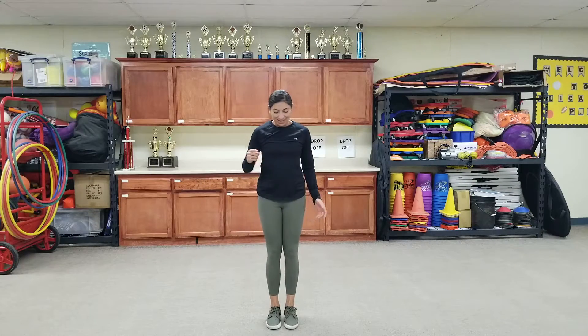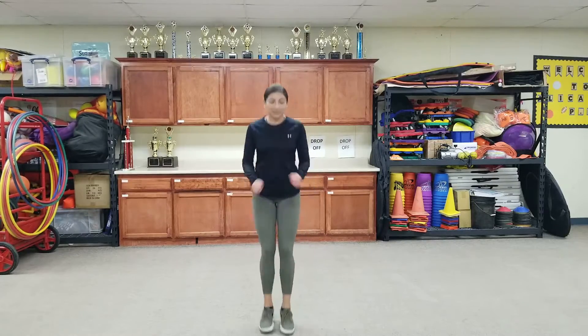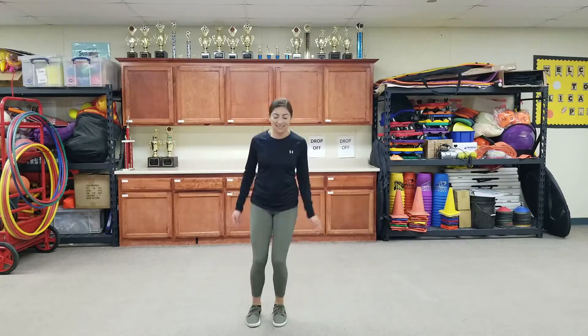Ready? About five more seconds. Hands on your chest again. You should be able to feel your heart beating a lot slower. All right, let's go. One, two, three, four, five, six, seven, eight, nine, ten. Turn to the side. One, two, three, four, five, six, seven, eight, nine, ten. Good.